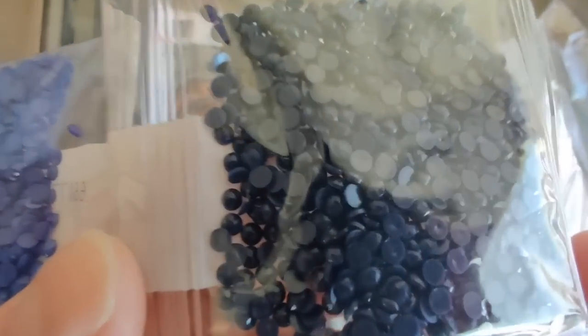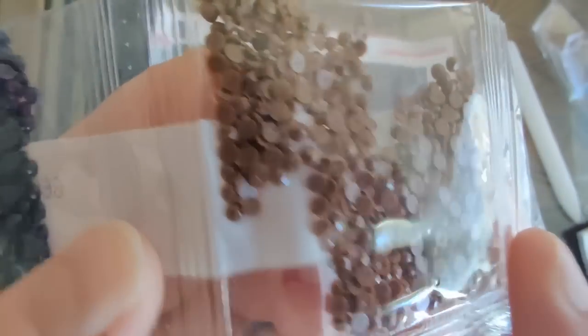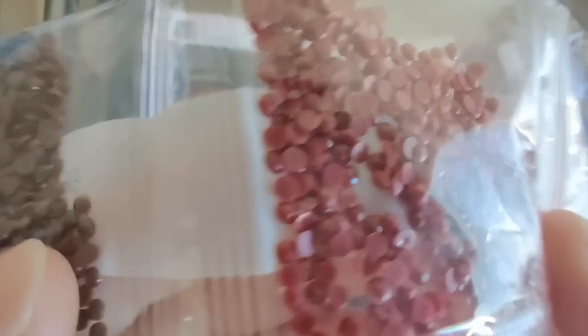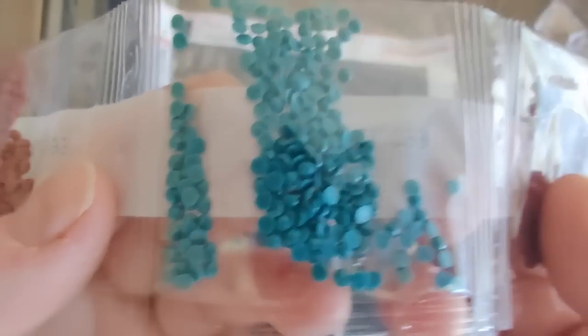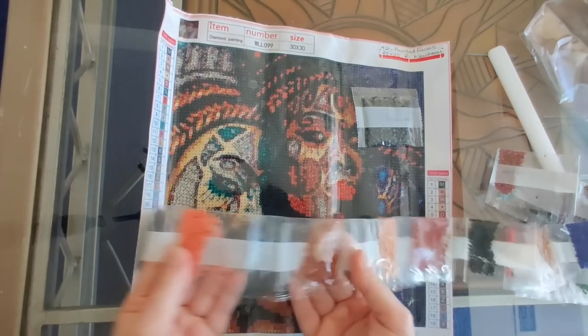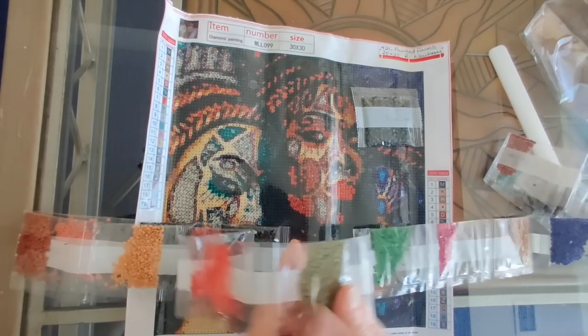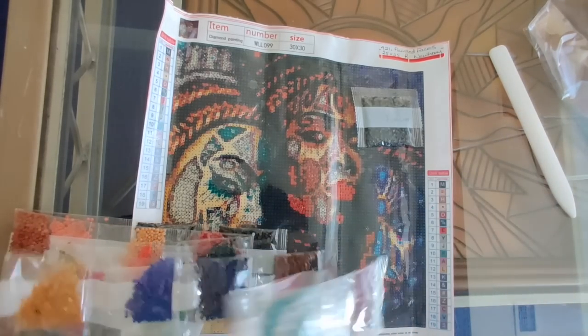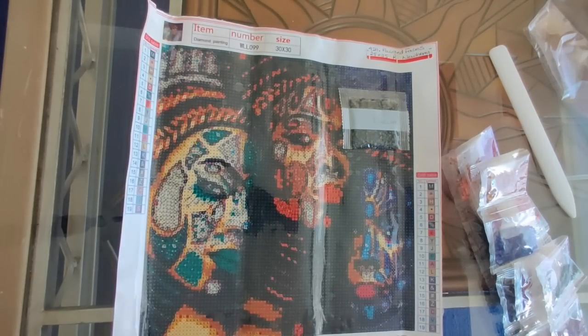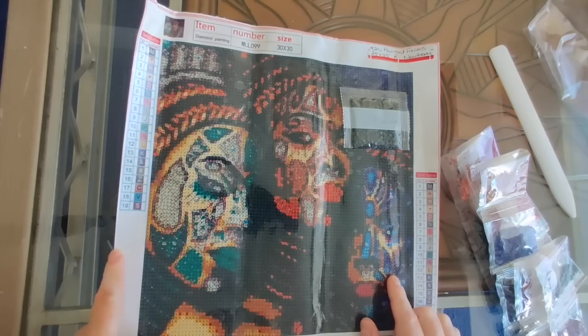When I'm finished showing you these drills I'm going to comment on the whole color palette in its entirety. Looking at the canvas it looks very dark, and when I first saw it I thought I'm not so sure this is going to look really good. But there are enough light colors in here that I think it's going to brighten up the canvas a lot. The only way to tell is to actually drill this diamond painting.